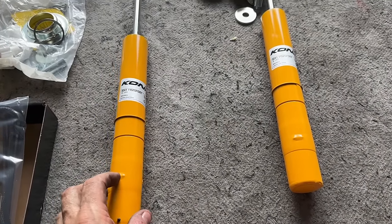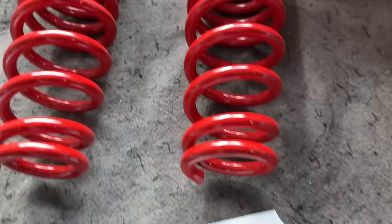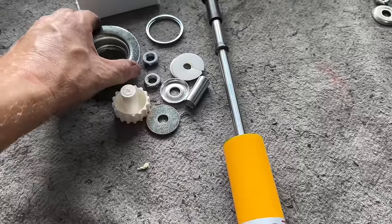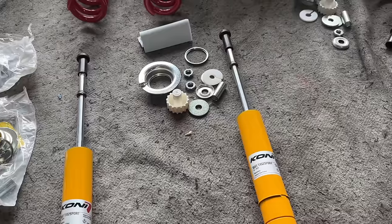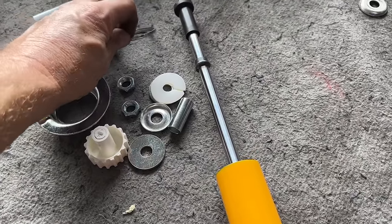Here are the Kony Yellow Shocks and Skunk Tube Springs. The customer has supplied all this. It's been years and years since we've done this combination, so it's always good to lay everything out, go through the instructions, make sure you assemble it exactly how it should be. It's pretty self-explanatory, but it's always best to go over the instructions so you don't have to do it twice. These do have the extra machined ring for the front ones.